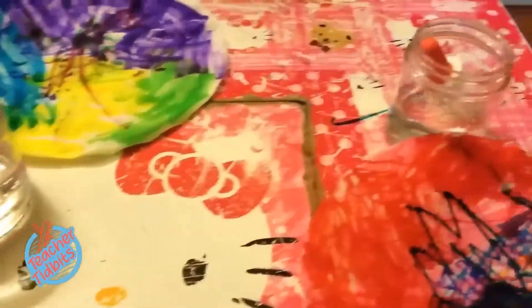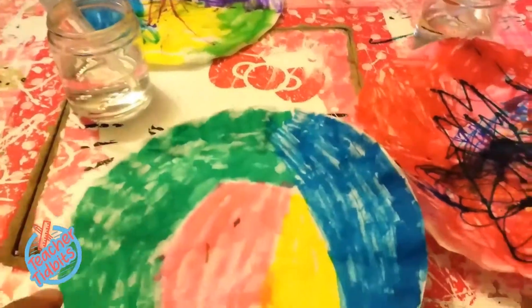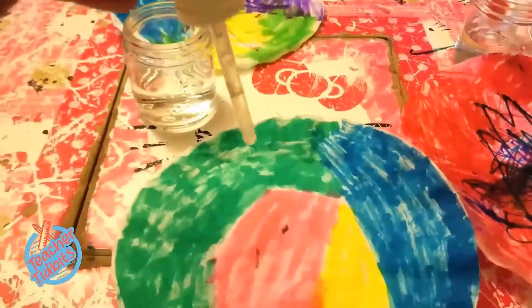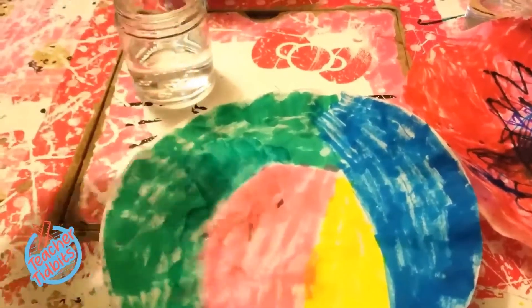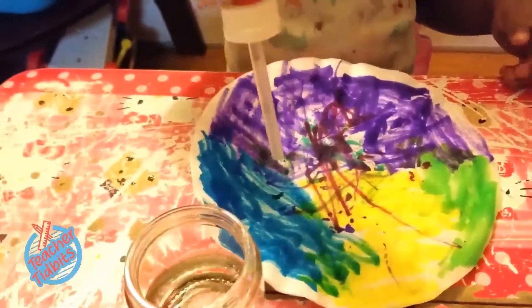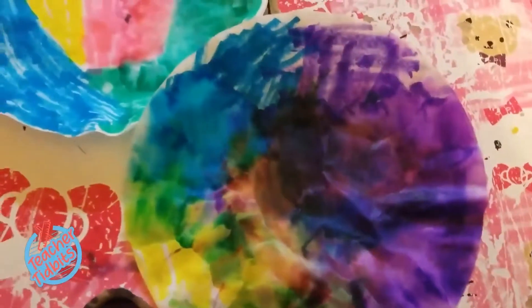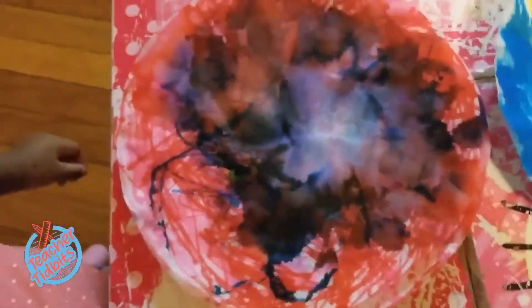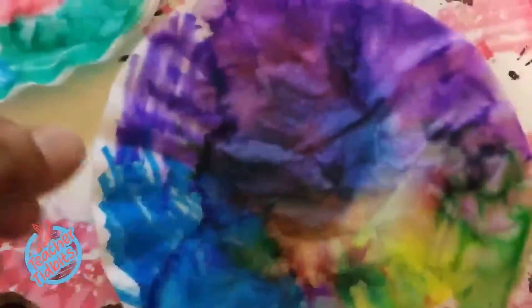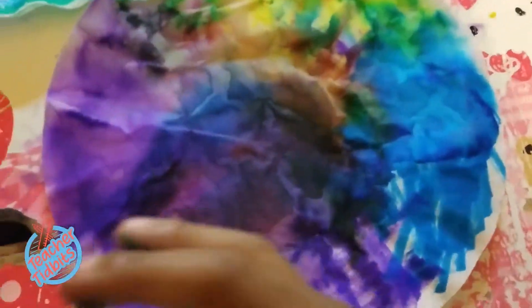You're simply going to need some lukewarm water and some water droplets. I'm going to show you guys what happens once you drop some water onto the coffee filter — it dissolves the marker and mixes all the colors together, giving it this amazing tie-dye effect. I'm going to go ahead and let the girls have fun creating the tie-dye on the coffee filters.